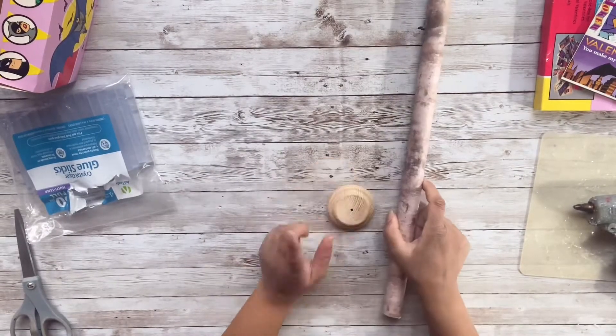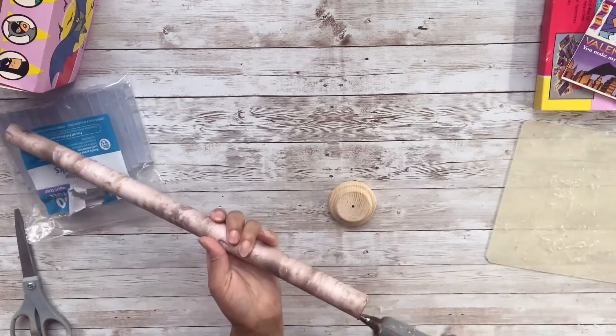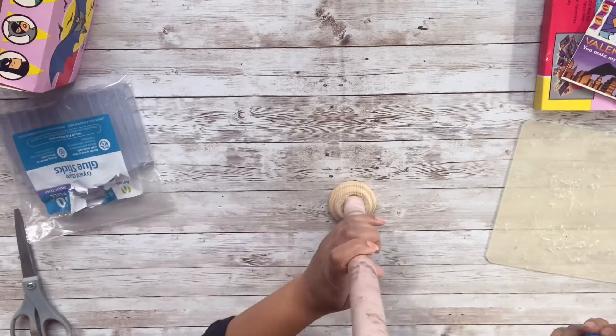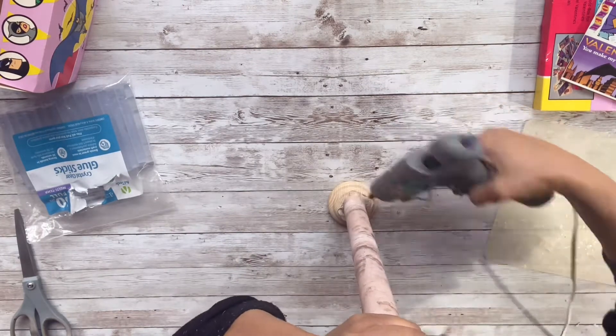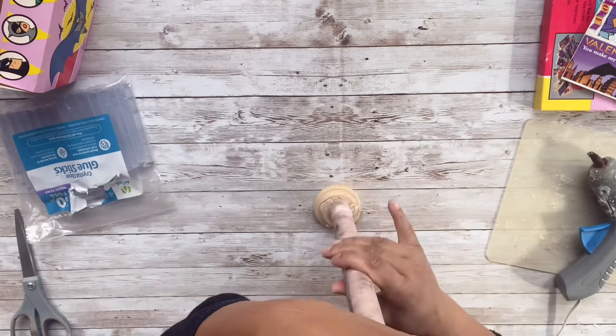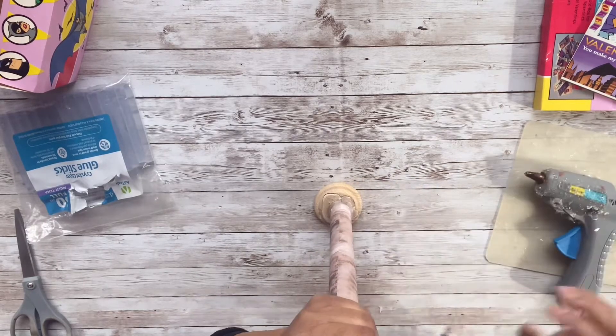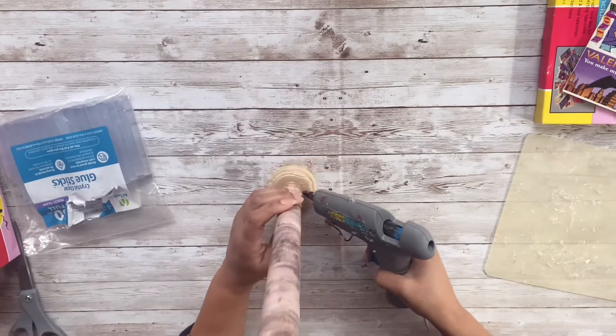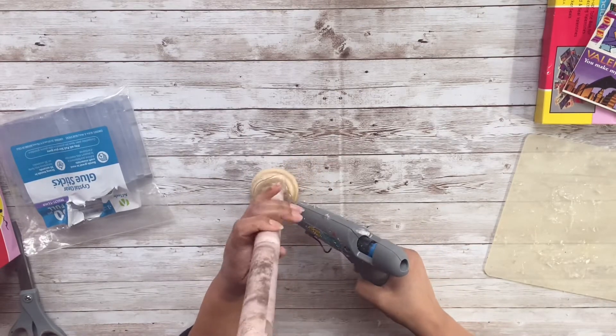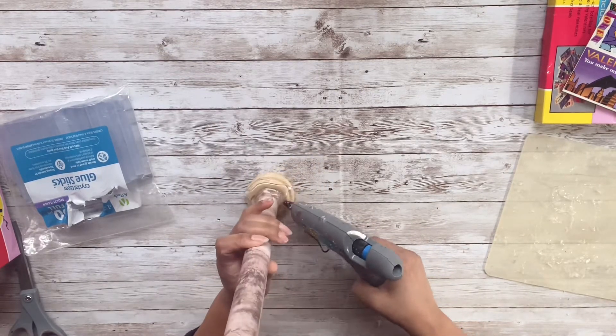I have this decorative log thing that I got from Walmart — they came three in a pack, tied together, and they looked really Christmasy, but I think this will make a great post for my little mailbox. I have a little round flat wood piece so that I can make it stand up, and I'm just flooding it with some hot glue. Then I'm going to add some additional hot glue just to make sure it's in place, and then the stand is ready to roll.